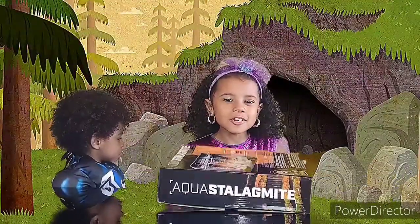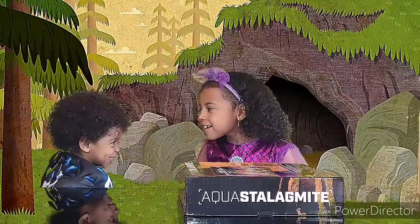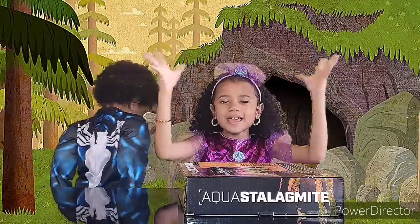For today's video we are going to be doing Aqua Stalagmite. Are you ready, Alec? Well, I'm so excited too. Let's get opening! Who's ready? I am.